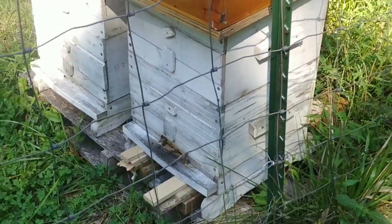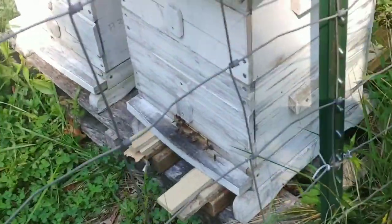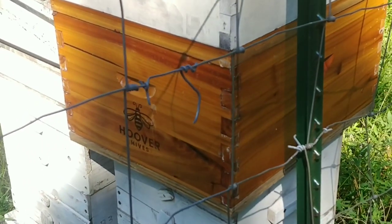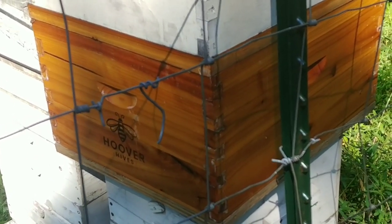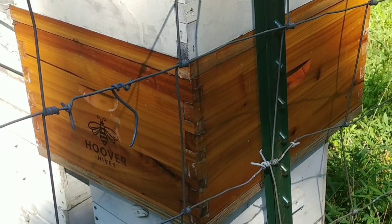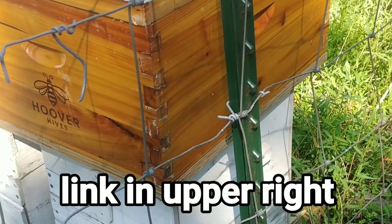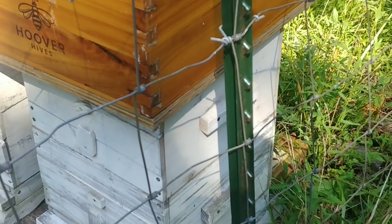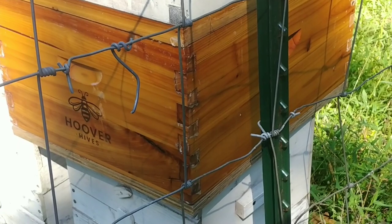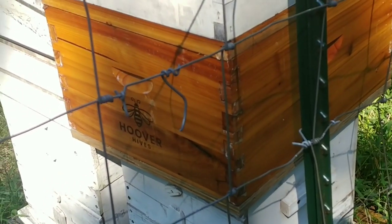This hive came from a swarm. Originally it was one Warré box, and I put them in a Langstroth because I already had drawn Langstroth frames. They drew out that box in probably less than a week. I've got my Warré-to-Langstroth adapter on there. My idea was that before winter they'd build out enough of the bottom to remove the Langstroth box, but it doesn't look like that's going to happen, so the Langstroth will probably stay on over winter.